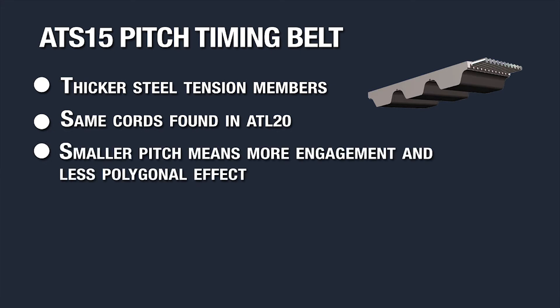Since it's a smaller pitch than AT20, you get more engagement and less polygonal effect because there are more teeth in mesh.